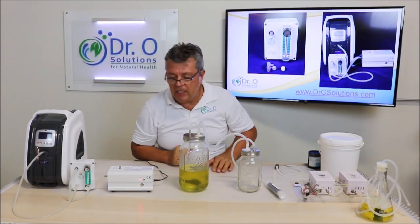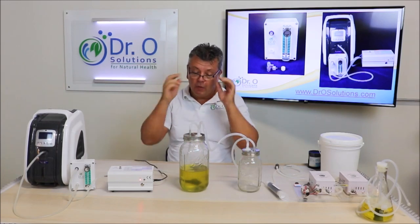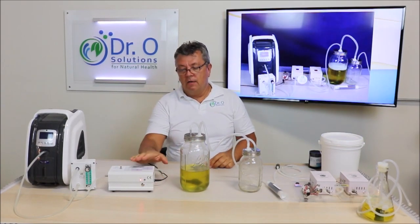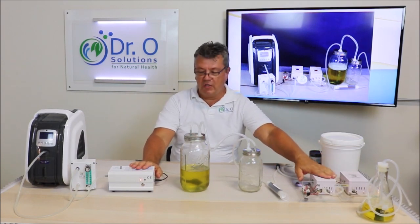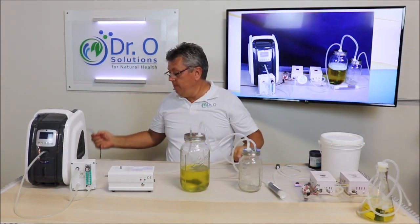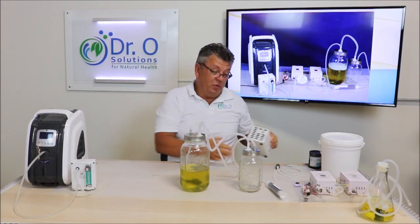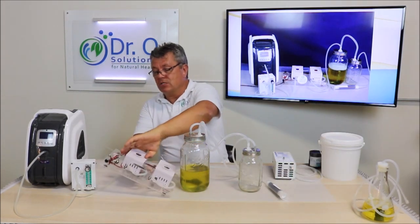If you want to fully ozonate oil, this medical-grade generator will not handle it efficiently for extended periods. It will take maybe three or four times longer to ozonate with the medical generator than with the dedicated food-grade oil ozonator. The functions are the same — both are corona discharge generators making ozone — but the oil ozonation generator makes ozone at a much higher concentration.